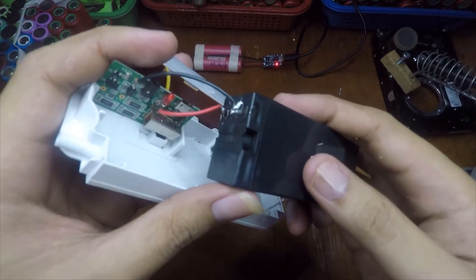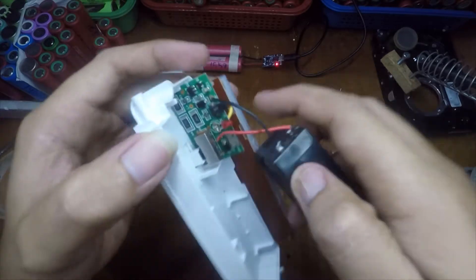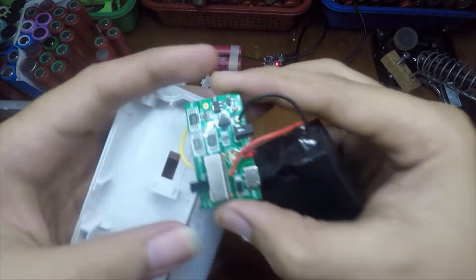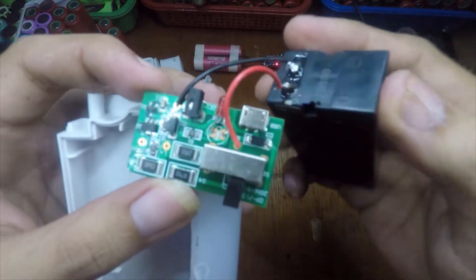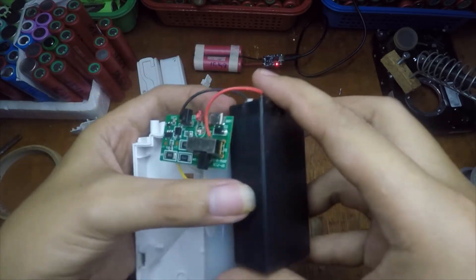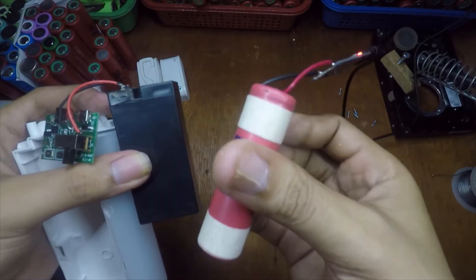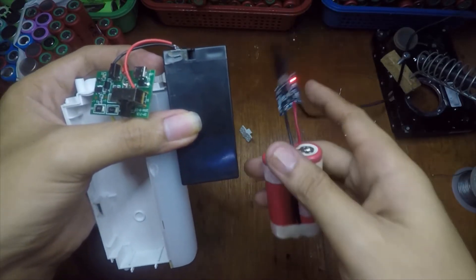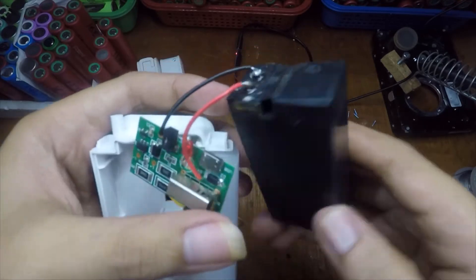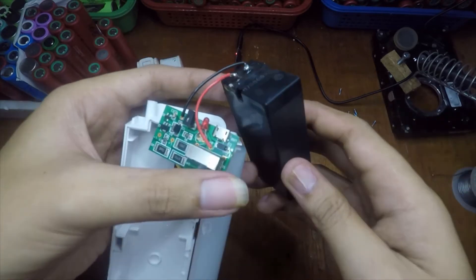It has a 4-volt lead-acid battery inside. So now we need to remove this board. We're going to connect this board to the TP4056 and use this 18650 lithium battery to replace this sealed lead-acid battery.